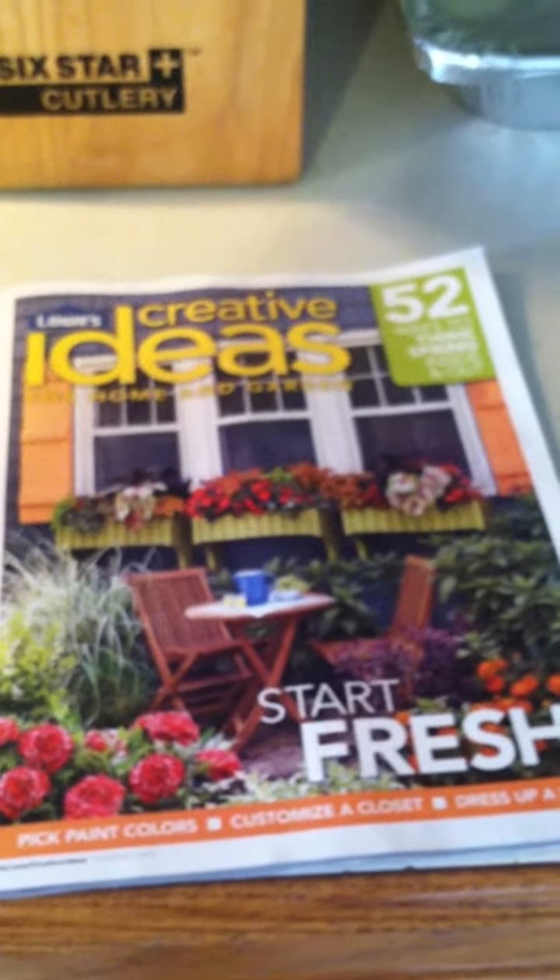I wanted to get your opinion — I'm going to be going through this Lowe's magazine for ideas because we are redoing our flower garden. I'll come through the garage and show you. We're going to pull up our two flower gardens. This one is in the shade for most of the day. We used to have wood over here that we'd burn, but now we're doing a shade garden there. Our bush died so we're redoing all of this.